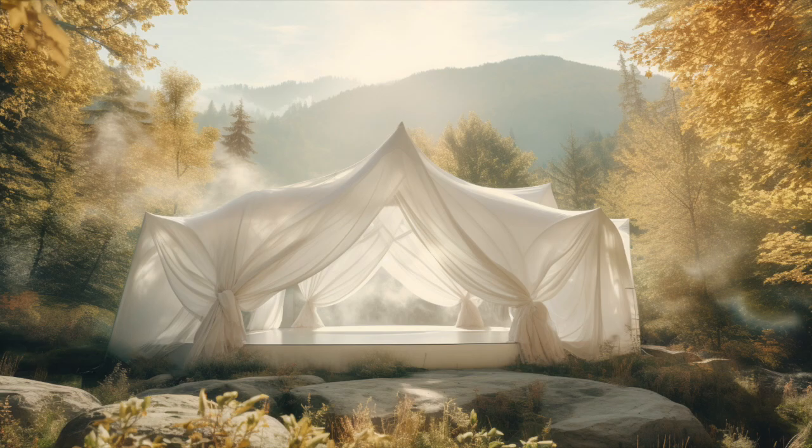And with each exhale, you relax a little bit more into the support. And you begin to notice the temperature — the temperature is just perfect. It's your ideal temperature, not too hot, not too cold. And because this tent is screened and yet open, you're able to feel the air. You can feel the fresh air gently moving through the safe space.